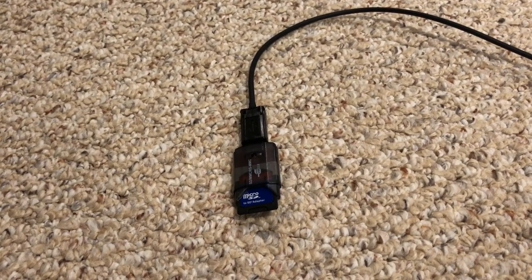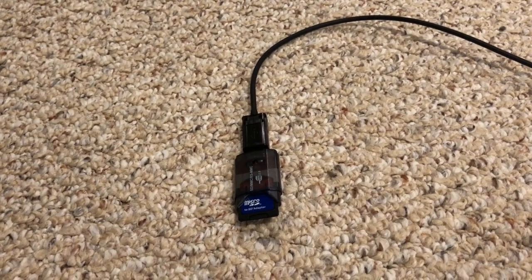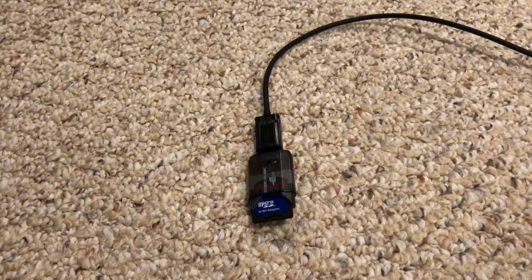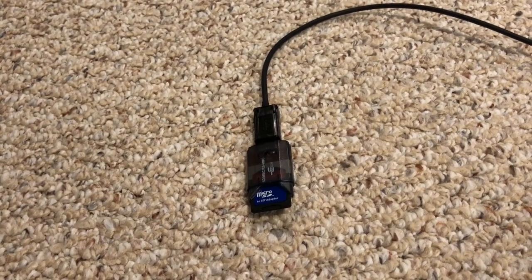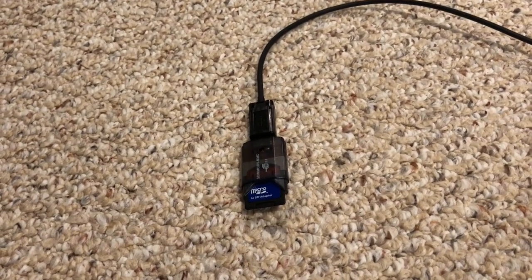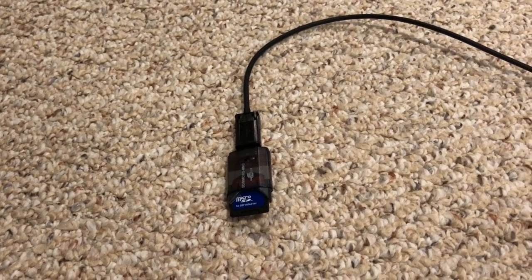Hello and welcome back to Will It Work? Recently there's been a lot of talk about Apple ditching the Lightning port on their iPhones and going to USB-C or some kind of new magnetic smart connector, either of which would require dongles to use legacy devices. And it got me thinking: what is the most convoluted dongle adapter cable could I make and actually have it work? So that's what we're going to look at today.